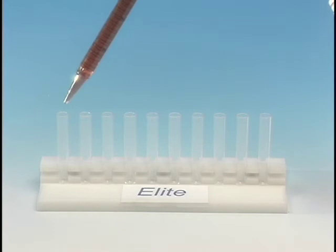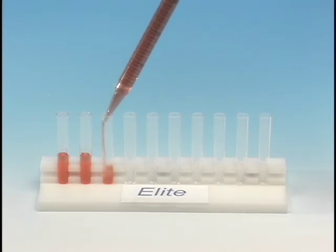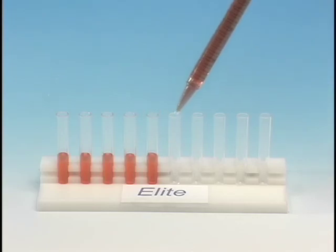Fill the pipette and begin dispensing. When the volume in the pipette is low, the Elite will provide an audible signal to refill or empty the pipette. This feature will help avoid pipetting an inaccurate aliquot.